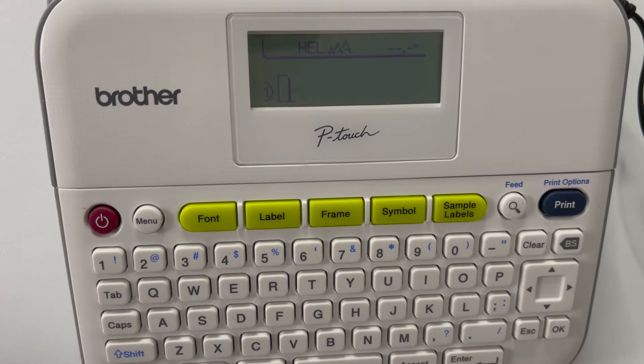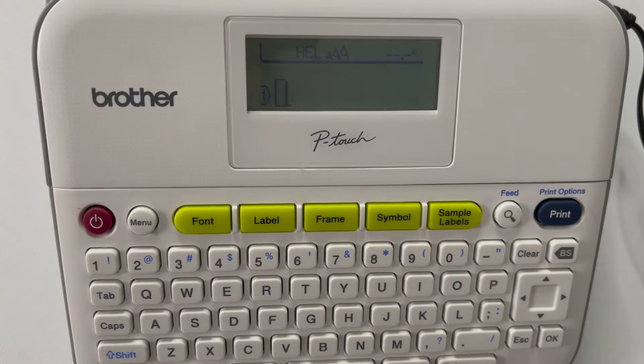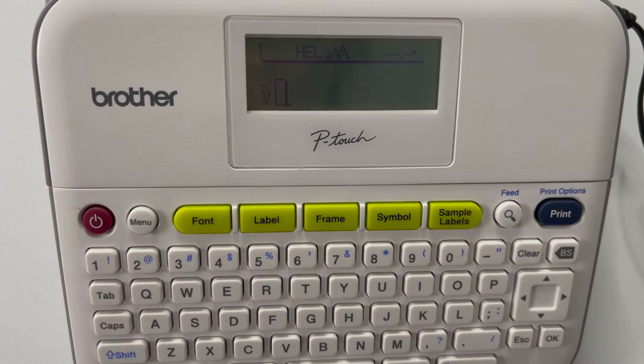For barcodes you want a black on white tape. A couple of warnings before we get started: if you're using the continuous print feature to print numerous barcodes — say you're printing the same barcode on 50 jars of jam — please be careful because you can overheat the print head, which will shut down your machine, since barcodes are so in-depth when printing.